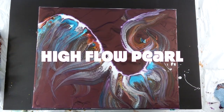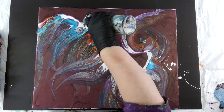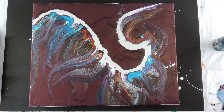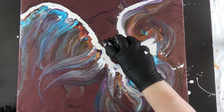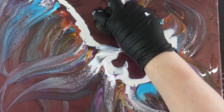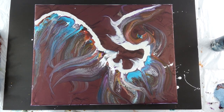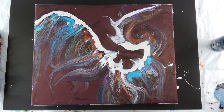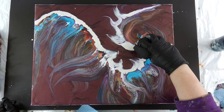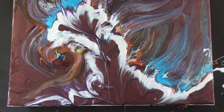I just thought the white added a lot of beautiful brightness. Then I broke out the high flow — this is the high flow pearl. I just decided to add it along there in a line. These balloon rolls are very gentle because I'm just trying to get a shape going — almost like the bottom part of a flower.